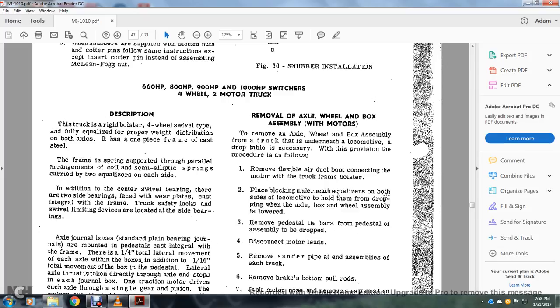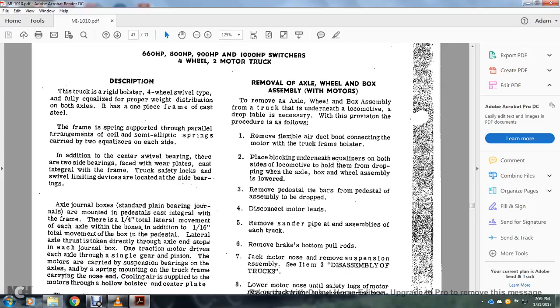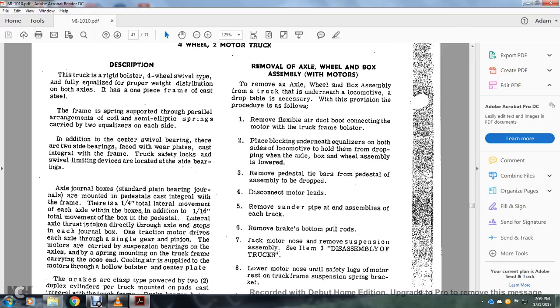Place the blocking underneath the equalizer on the side of the locomotive to hold the front of the bolster, dropping of the axle load, box and wheel assembly. Move the pedestal tie bars on the pedestal assembly to the drop. Disconnect the motor leads. Remove the center pipe at the end and assembly to each of the truck. Remove the brakes at the bottom of the hole rods. Eject the motor nose. Remove the suspension assembly.